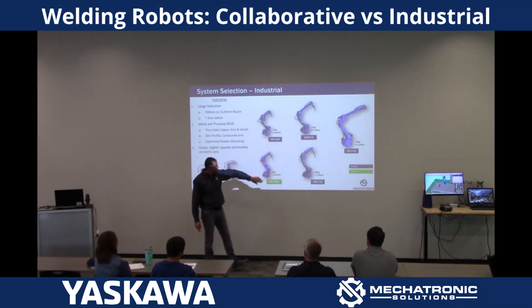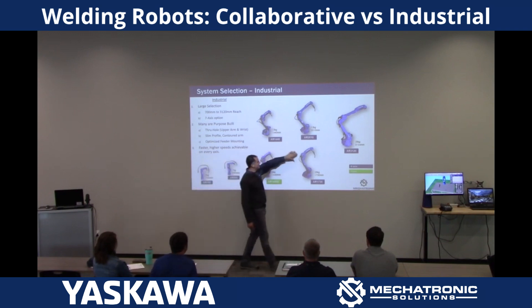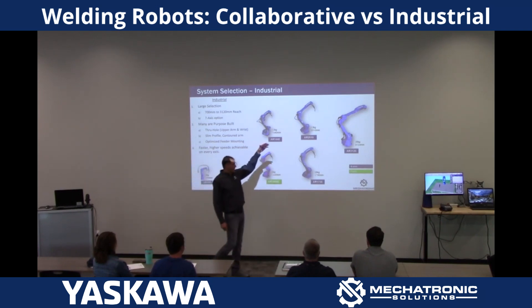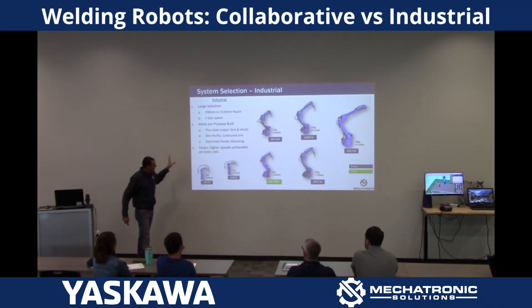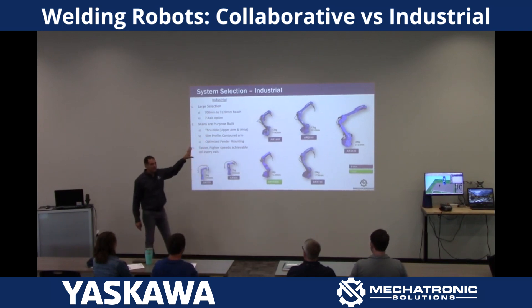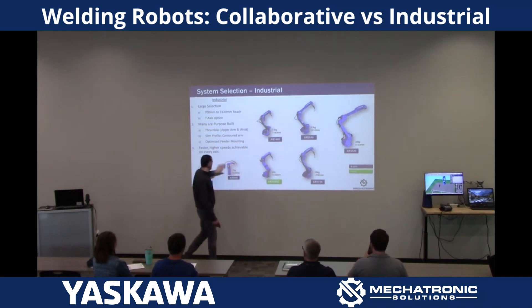Then the 2010 and the 1730 — basically the same arm, just an extended upper arm for a little more reach. And then the 3124 is a monster — a really big arm. But you can see the gamut. Most of these arms on one side are purpose-built for welding.